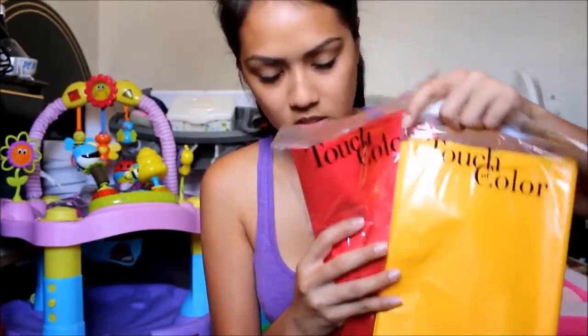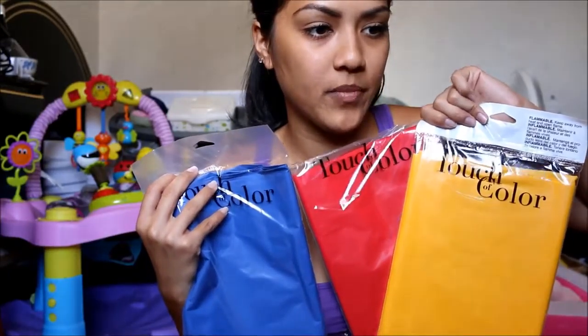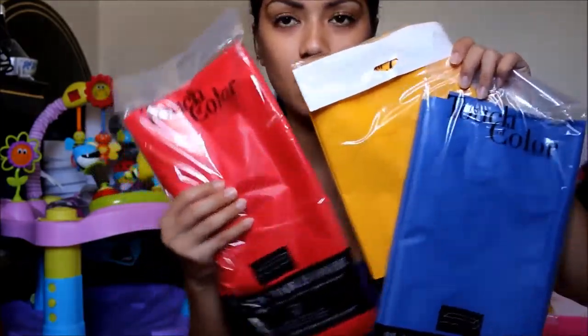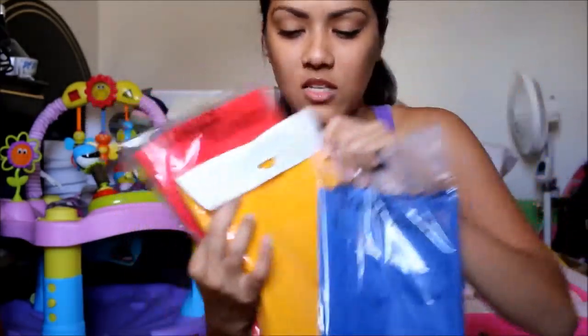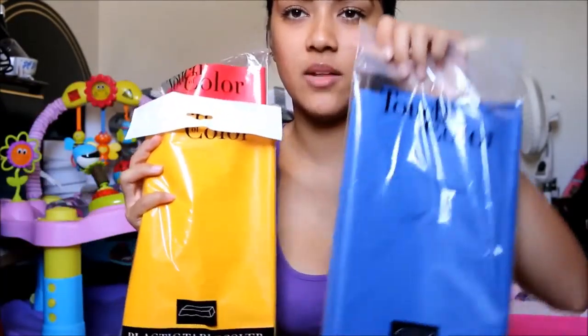Then I got more table covers. I'm going to buy the big rolling ones that you roll out and cut how much you want, since I don't know how many tables I'll have. These are going to be for the food table and the sign-in table. It's got red, an orange-yellow mustard color, and blue.